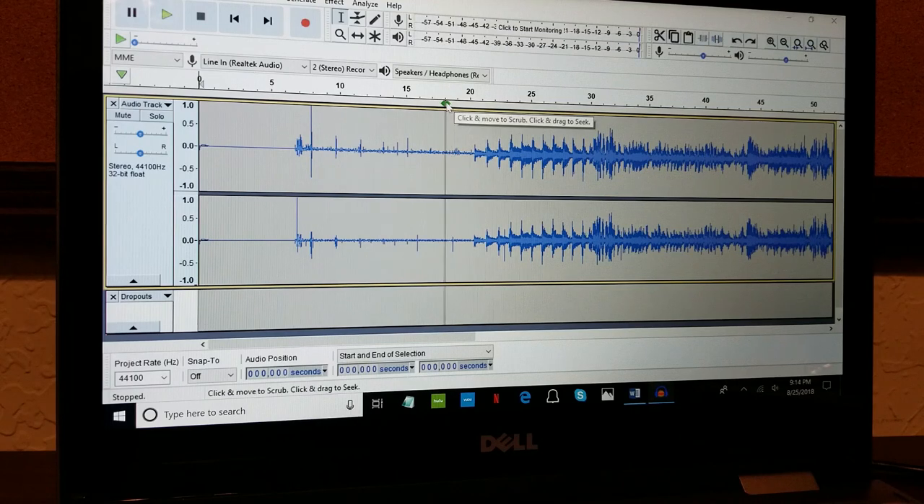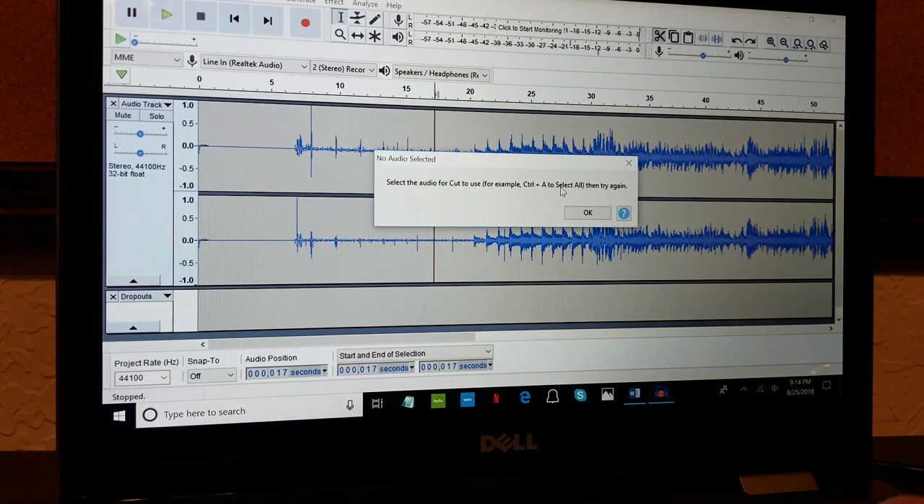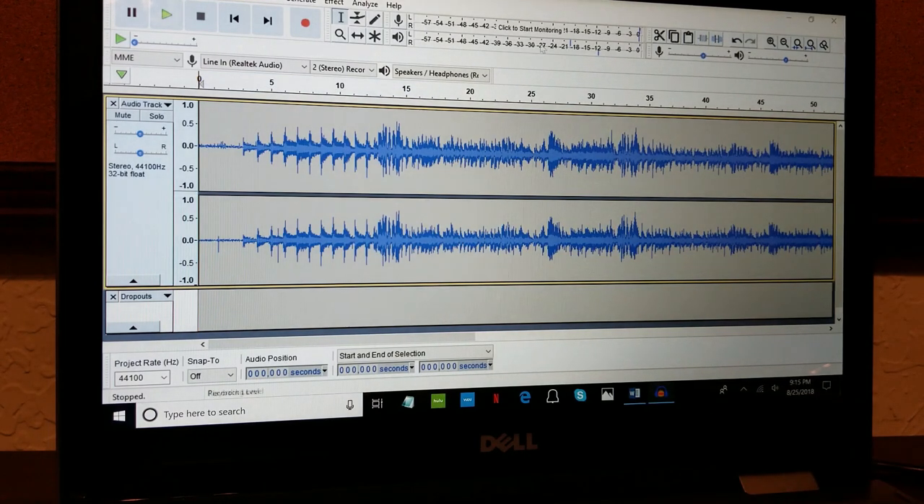Let's say you want to get rid of all the extra content at the beginning recorded while the player was cueing up. For this live album, the audience chatter starts around the 18 or 19 second mark, so I'll delete everything up to 18 seconds. Go to that point, drag back all the way to the beginning, click the scissors/cut button, and it's done.